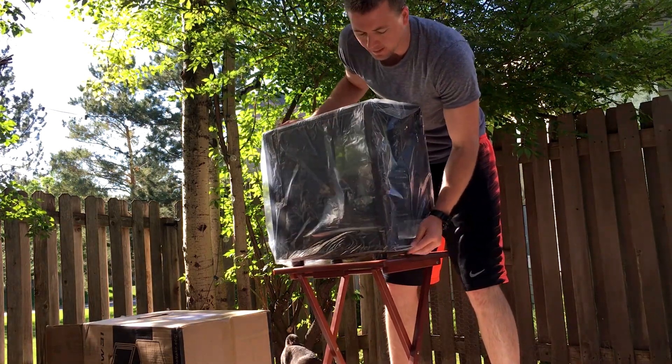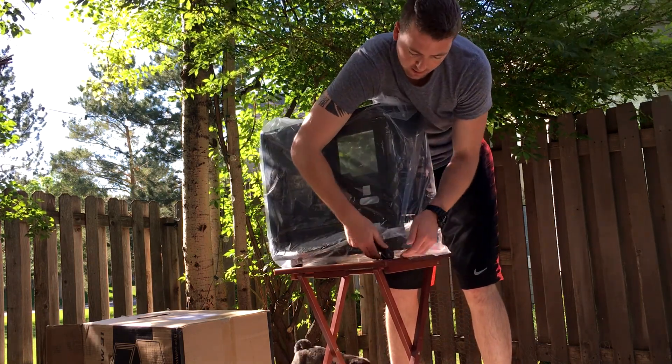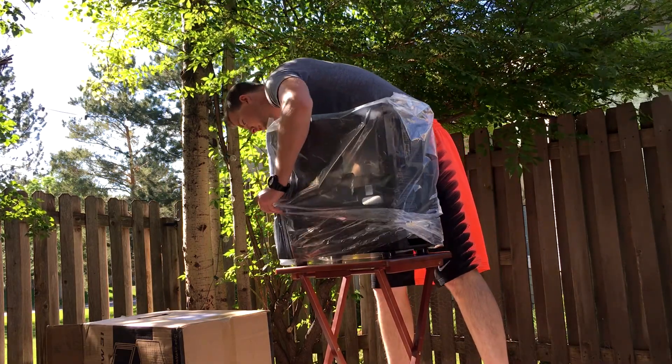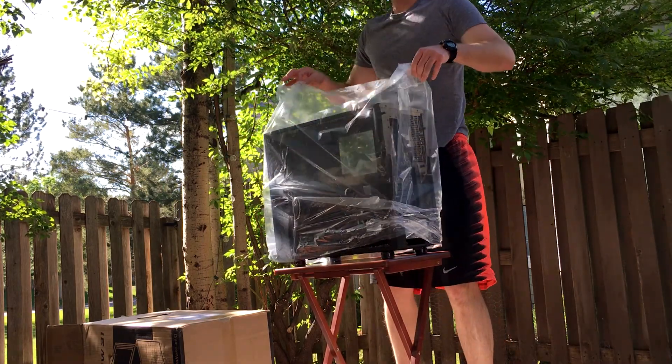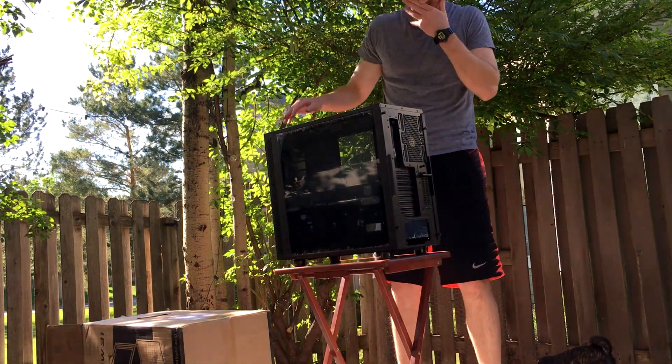So it's not going to look as pretty as it will when it's done, but trust me, this case is gorgeous. Just keep that in mind when I'm going over this case and how it looks currently, because I'm going to make it look badass. And there it is — there's the case out of the wrapper.